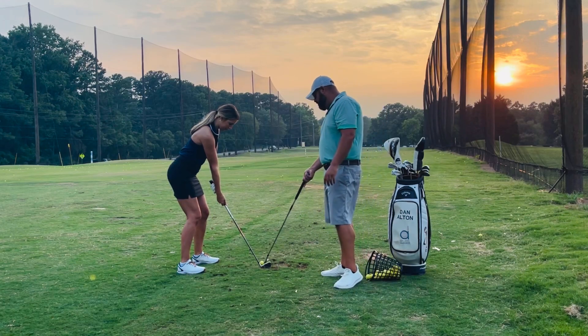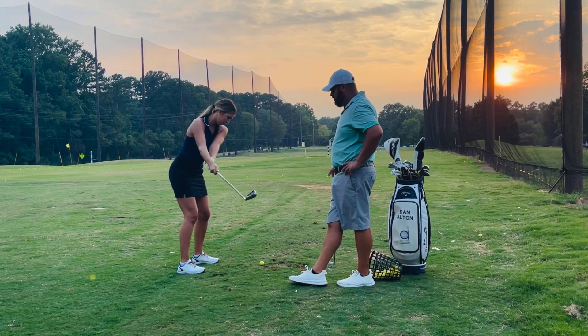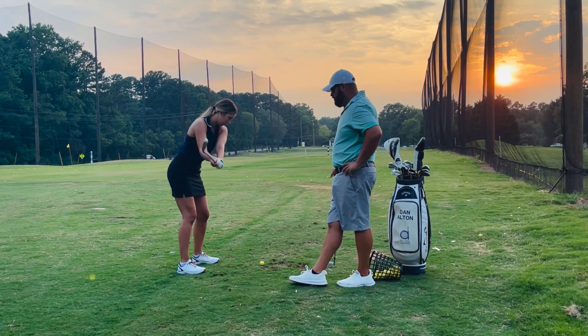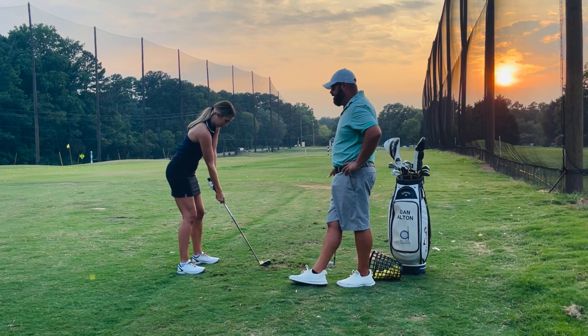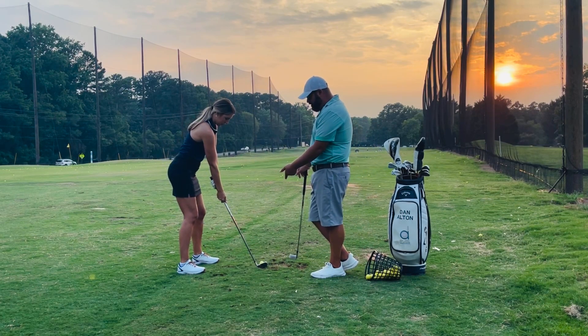I said just go up to the top and stop, and then just put that club back down to the ground. Do that three times for me — one, two, three. Show me what you're doing with the handle with your left hand. Where's it going? It's going up and back, and you're delivering the club head through and forward.